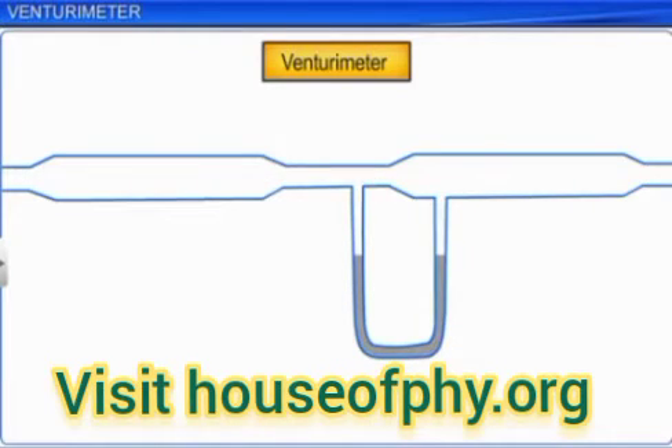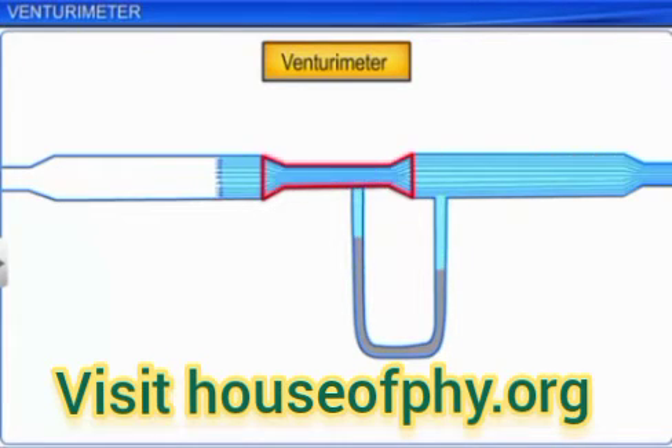A Venturi meter is based on Bernoulli's principle. It consists of a tube with a gradually decreasing diameter, which makes a constriction through which the fluid in a pipe is accelerated, followed by a gradually increasing diffuser section that allows the fluid to nearly regain its original pressure.